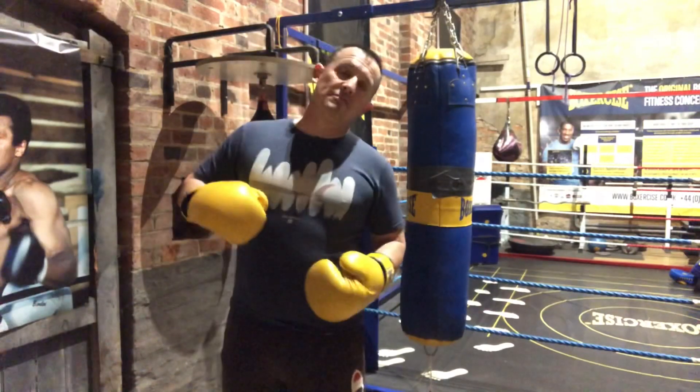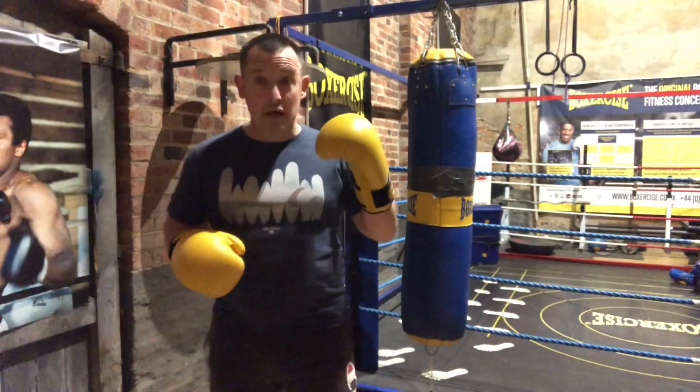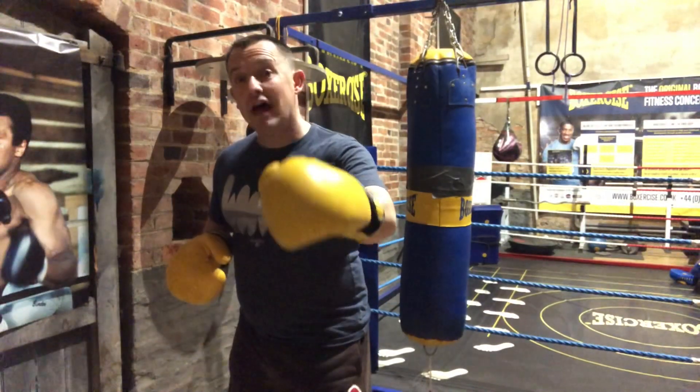Speed kills, as we say in boxing. So how can we add power to the left hook? Let's look at that.